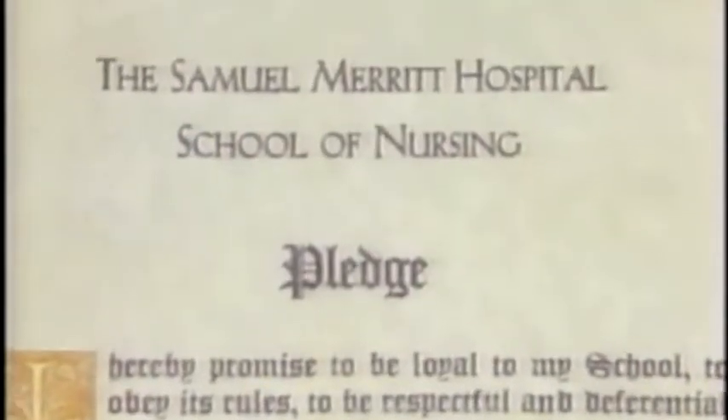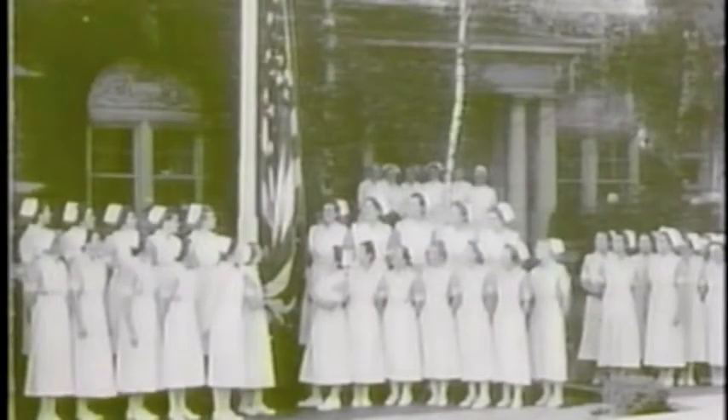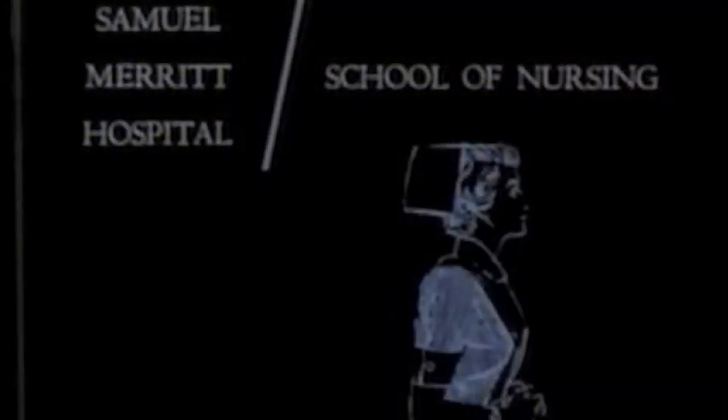The daily routine was also strict. Wakeup alarm sounded at 6 a.m., chapel in full uniform at 6:25 a.m. It maybe only lasted for 10 minutes, but there was a Bible reading and a prayer and a song. And then we were to line up outside in front of Fairley Hall to be inspected. The importance of the image of the student nurse was stressed daily. However, if you were askew with something and went back up to your room, you missed breakfast and went on duty with an empty tummy.